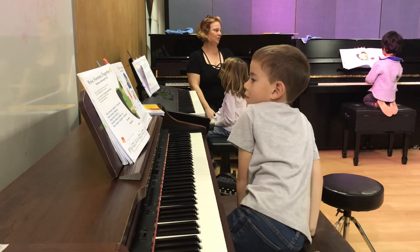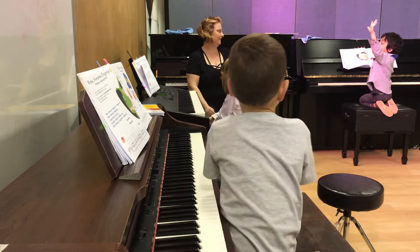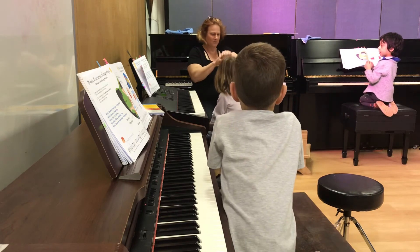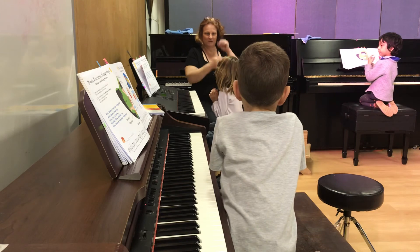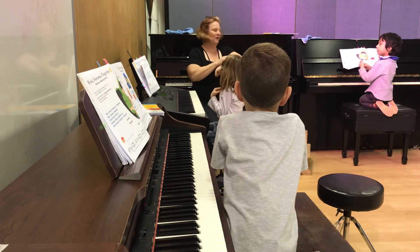Who thinks they can do it super crazy fast? Anybody? One, two, ready, go. Wrist, forearm, fingertips, fingertips, wrist, forearm, fingertips. I know how to find my knuckles, elbow, shoulders, too. Wrist, forearm, fingertips — or this.